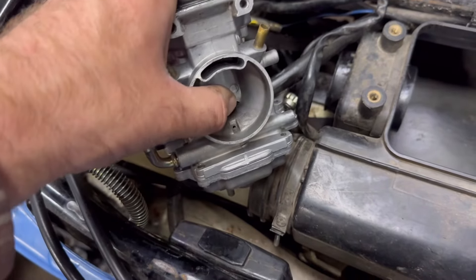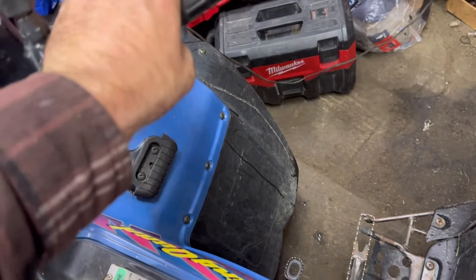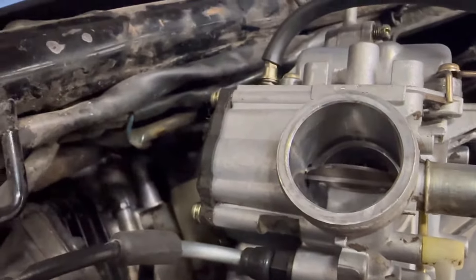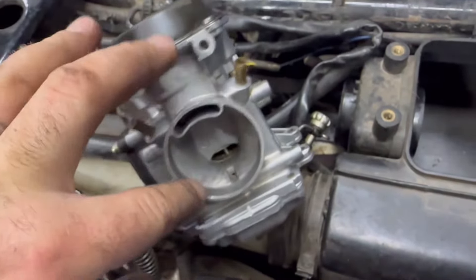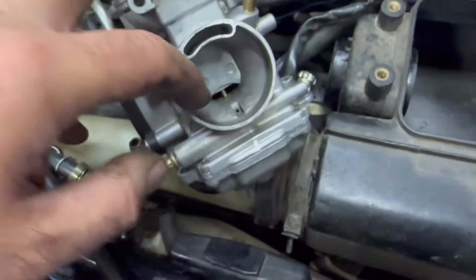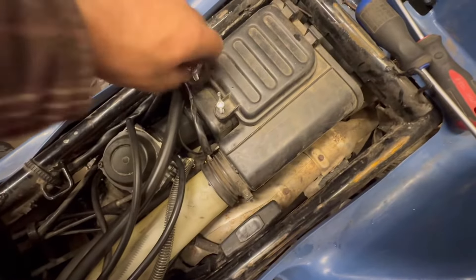Now that the carb is back here, I can explain this diaphragm. When you open the throttle, it doesn't actually open the diaphragm — it opens this butterfly valve. The engine vacuum is what opens the diaphragm. So with any type of tear in it, it will not allow it to open, and the engine won't get enough gas or enough air — that's why we didn't even have enough power to make it up the hill.